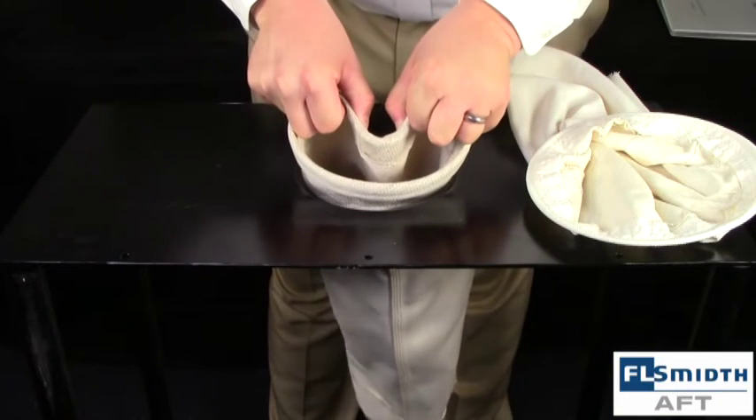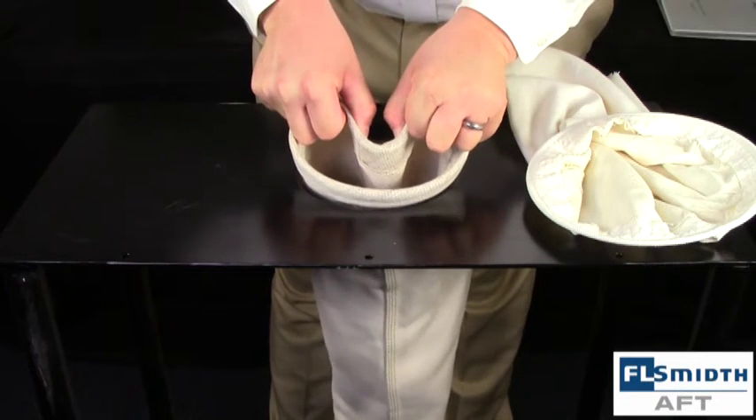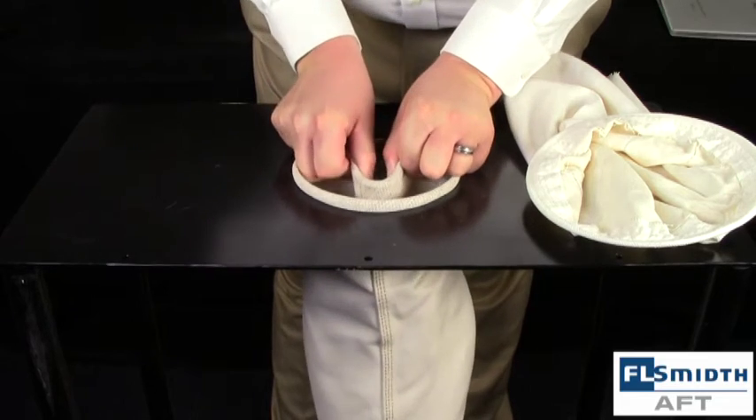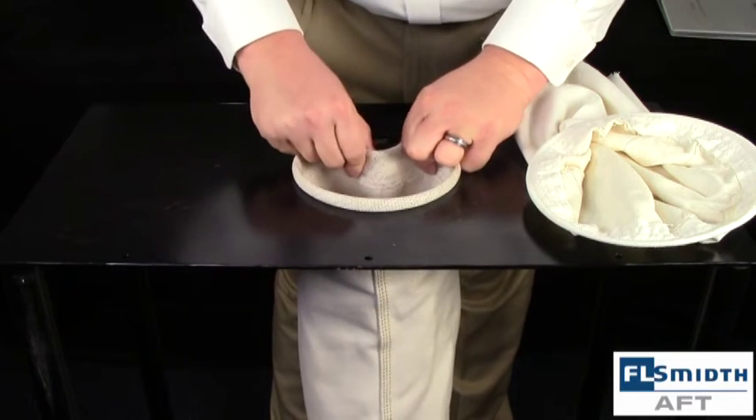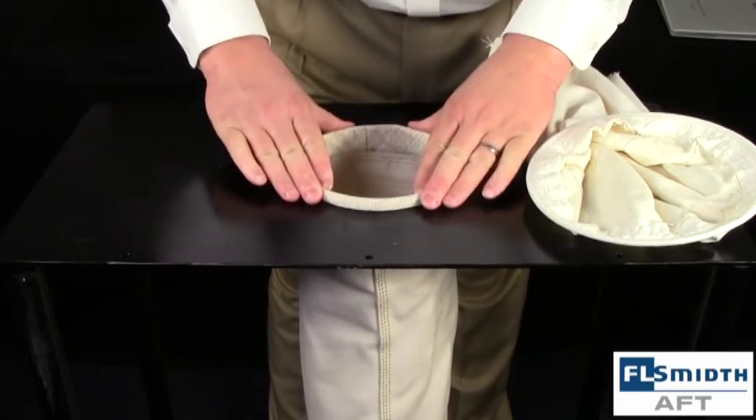Here is an alternate view of the proper installation technique. Notice the compression of the snap band when it is being installed into the sail plate. You will want to make sure that the snap band groove is perfectly aligned with the sail plate hole. A misaligned or cross-snapped bag can cause opacity as well as bags falling into the hopper.